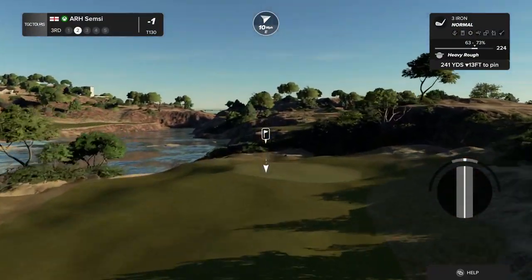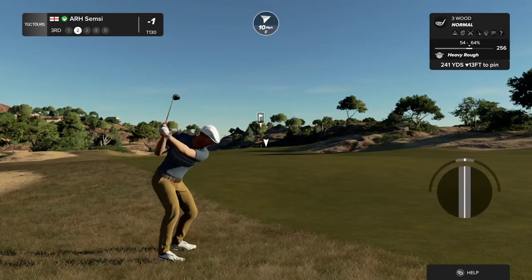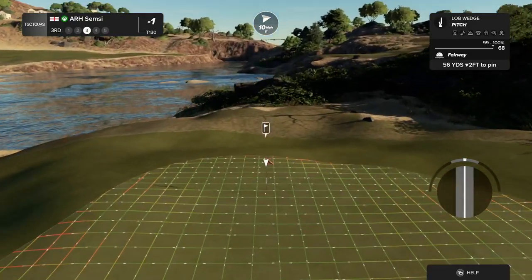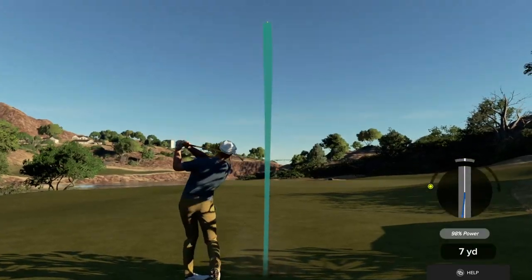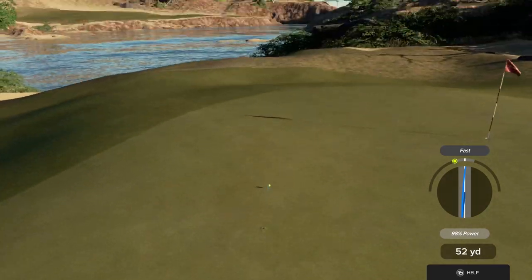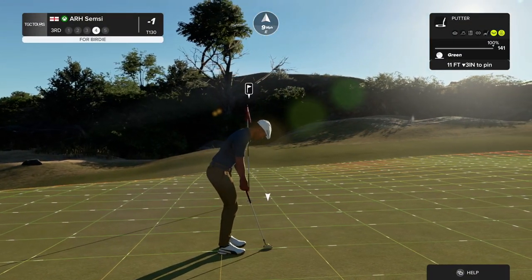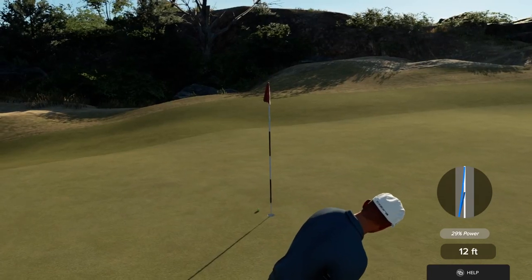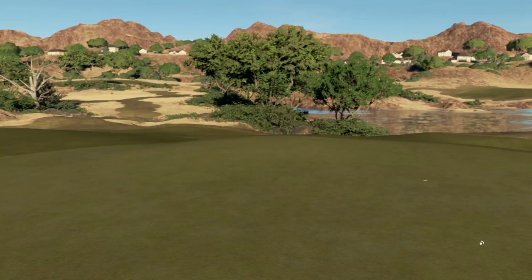Here's your second shot on the third. Back in the fairway, let's have a nice shot from here. That'll work. Here's an 11-footer. Going towards that hole. That was almost in. And this one for the par. Currently one under for the day.